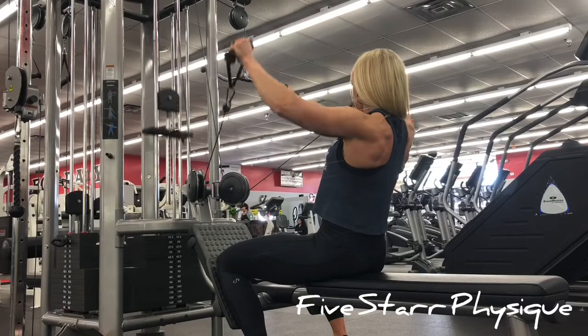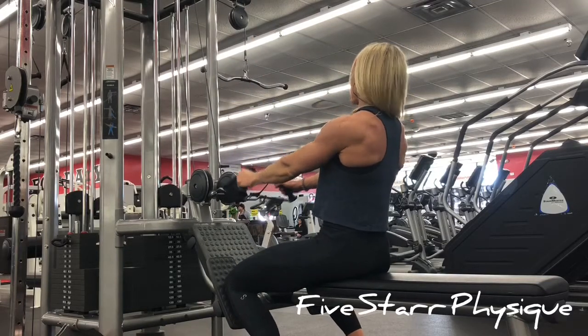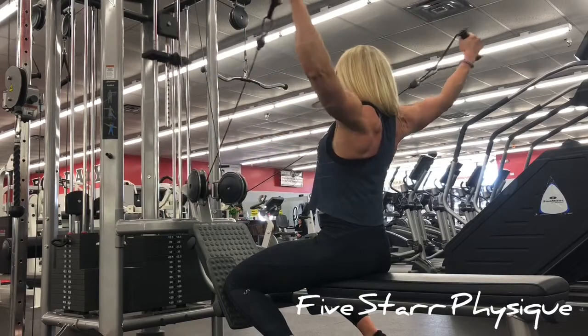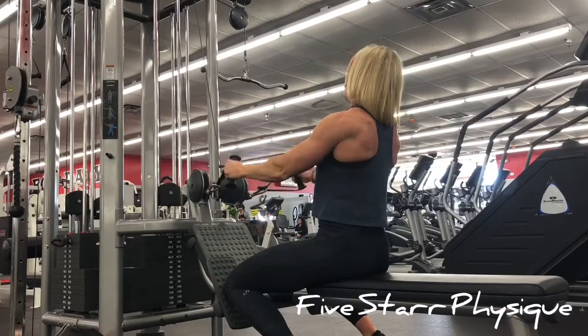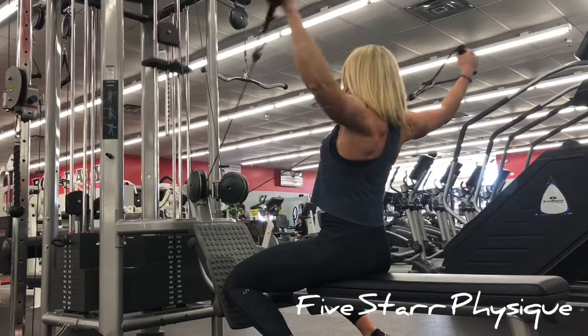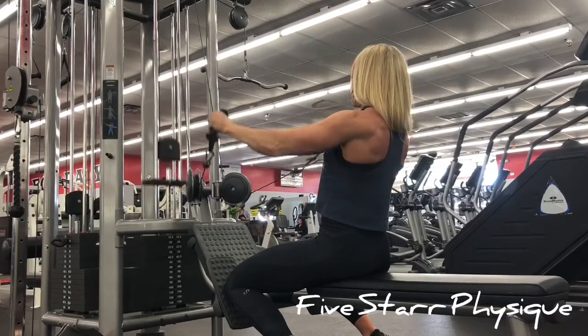Okay, so we have a Y-raise - gonna hit the shoulders hard on this one. As you can see I'm not using much weight here, it is definitely not one I impress myself with, and it is very taxing. I love the fatigue level and the intensity level on this one.